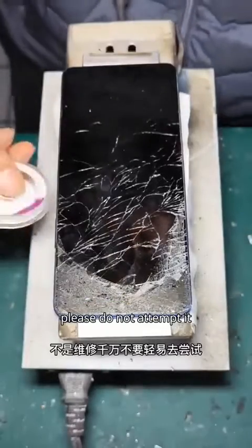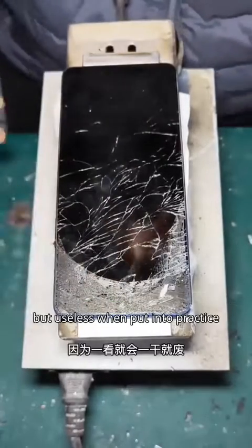If you are not a repair professional, please do not attempt it. Easy to understand, but useless when put into practice.